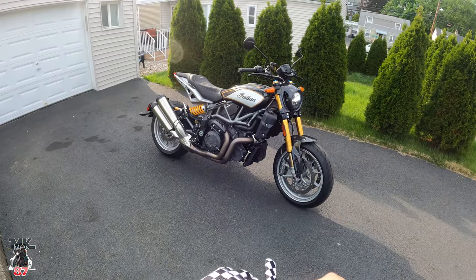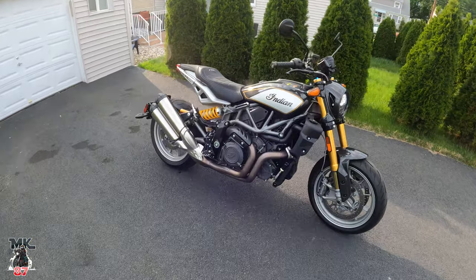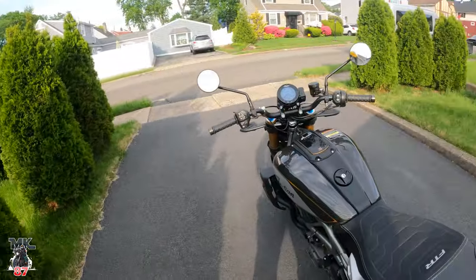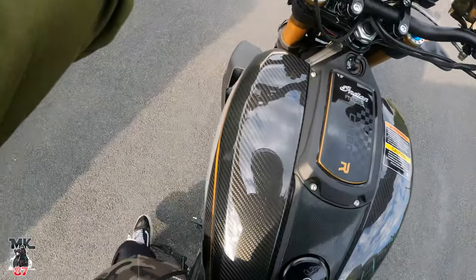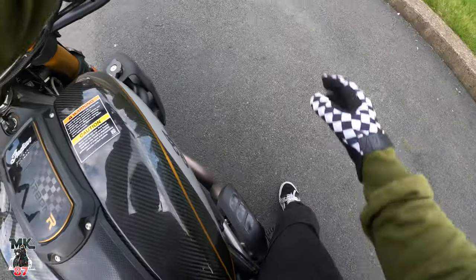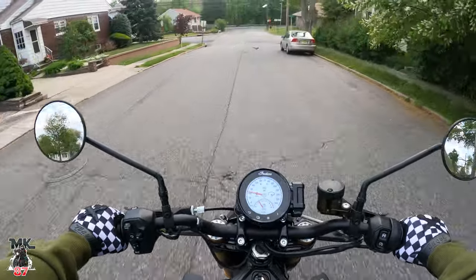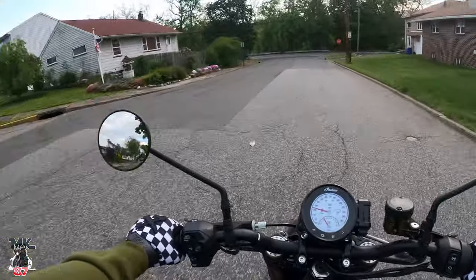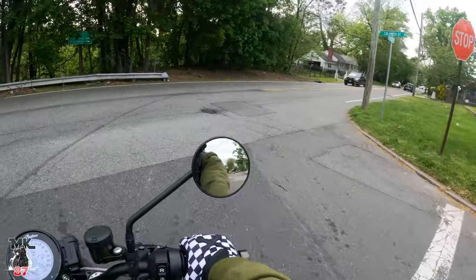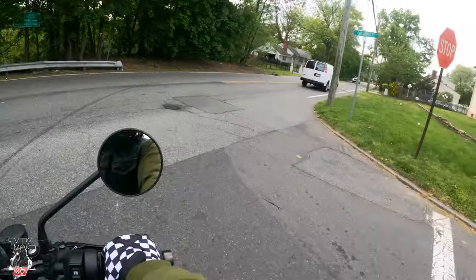Outside, the bike just looks awesome. I'll give you a sound clip of what it sounds like with the stock exhaust. Now — I'm not that tall, guys. I'm five-seven, so I'm kind of tippy-toeing on this bike. Getting on it, she feels comfortable but very small. Coming off my Road Glide, this bike just feels tiny — though it is a little tall for me.